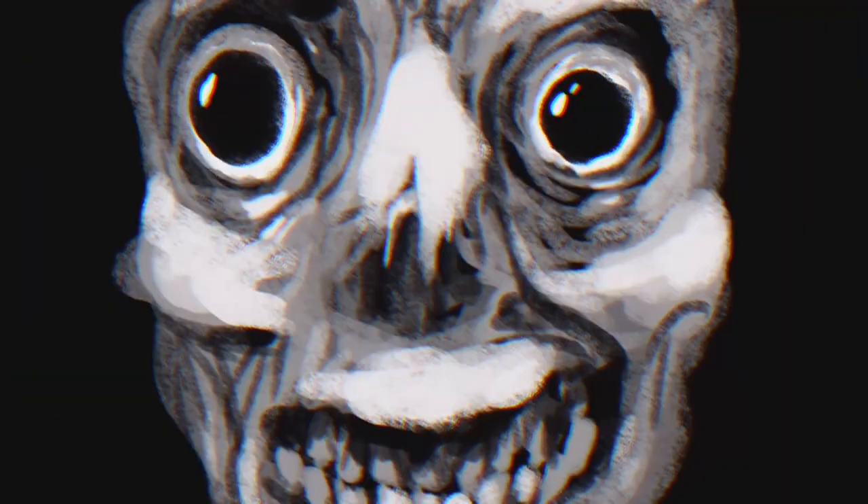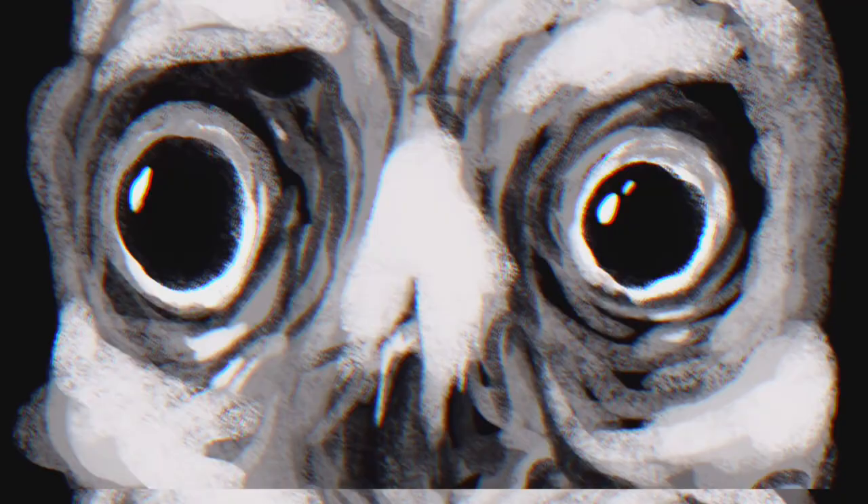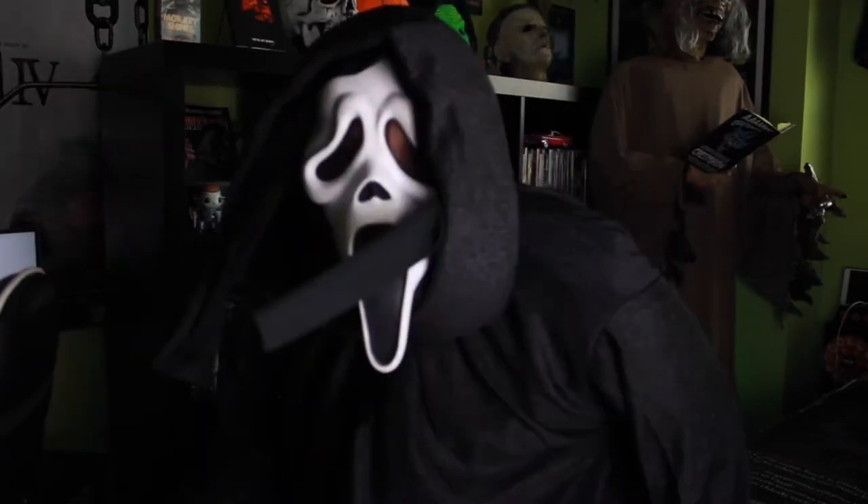That's not the mask this came with — I just have masks everywhere right now. But are you ready for Scream as much as I am? Let me know down in the comments below. Thank you for watching, and remember, for all things Halloween, this is Hauntformer.